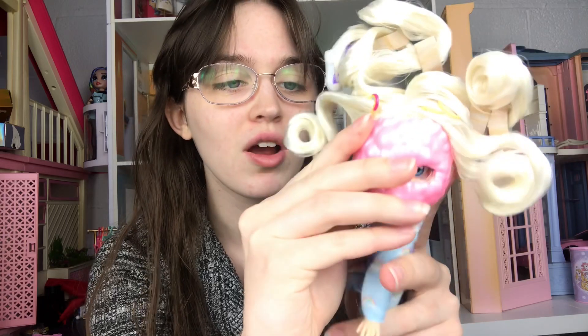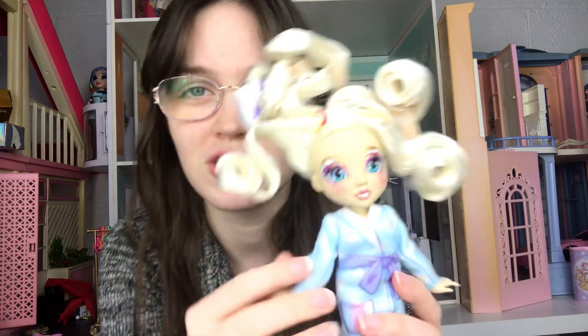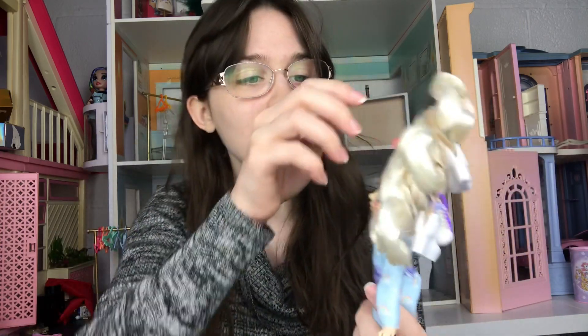First let's get her mask off to see — oh, she has such a pretty face. I seriously love the faces on these dolls. They have such pretty eyes and pretty makeup and pretty face molds. They're so nice. Now we need to get her jewelry out. She has these hoop earrings with little rainbows on them to get them out of the hair, and then she has this necklace with a rainbow.